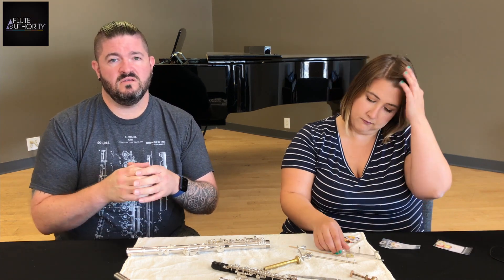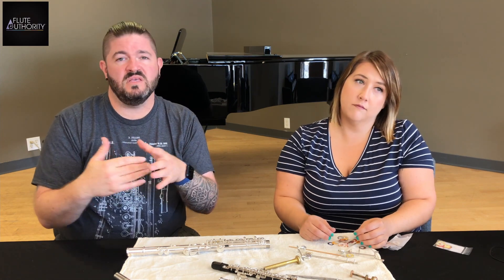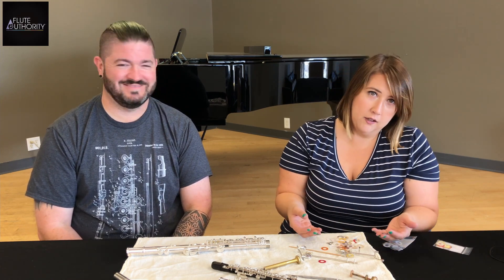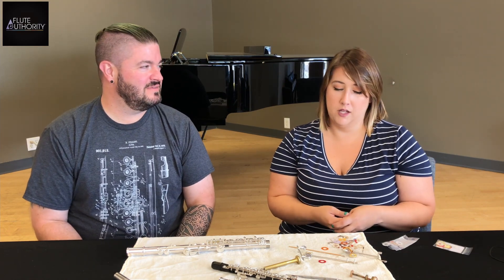Underneath the pad washer and screw, there's a little piece soldered to the key cup itself called a spud. It has internal threading so the screw that holds the washer on connects the padding to the cup. Under the pads there are also bits called shims, made of paper or mylar depending on the padding type. They look like paper or plastic donuts. They can raise the pad up, or we cut them into little pie pieces and use them to shim the pad to get rid of leaks.